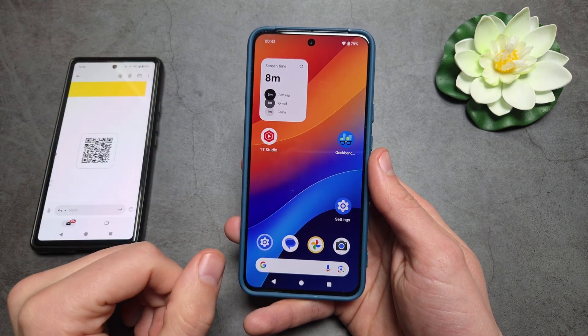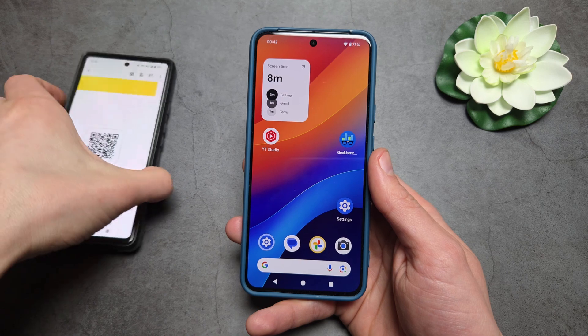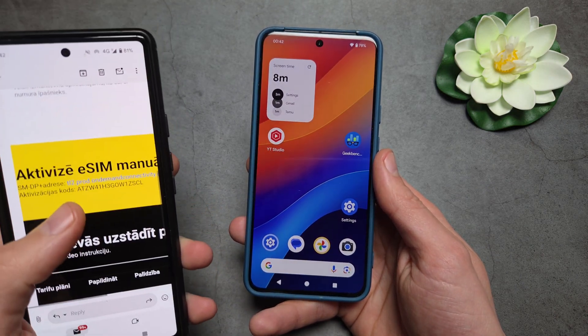Let me show you how to set up eSIM on your Google Pixel 9a and other Google Pixel phones. For this process you'll need your eSIM in a QR code format, or you can also use an activation code.